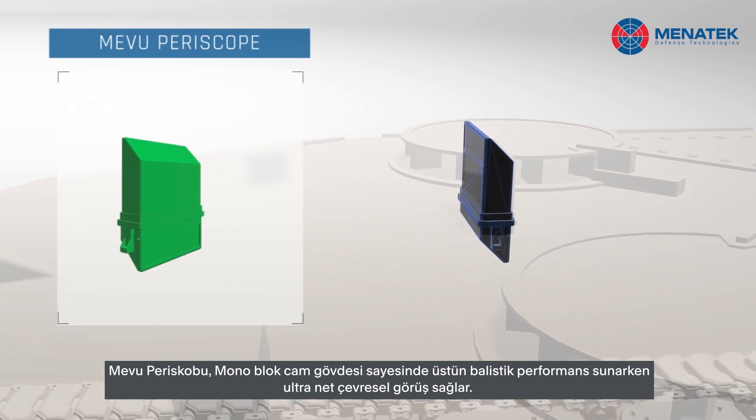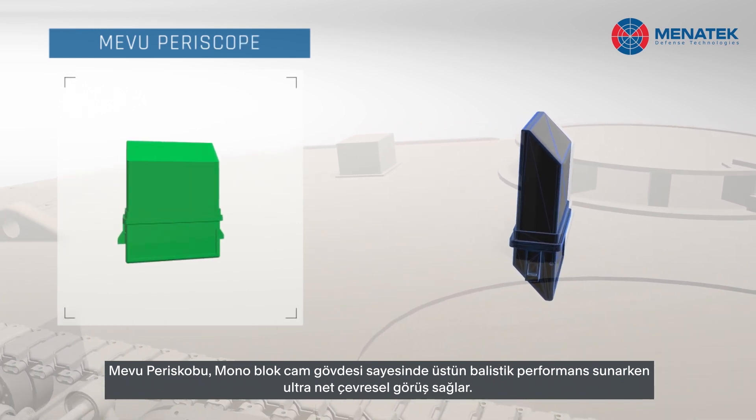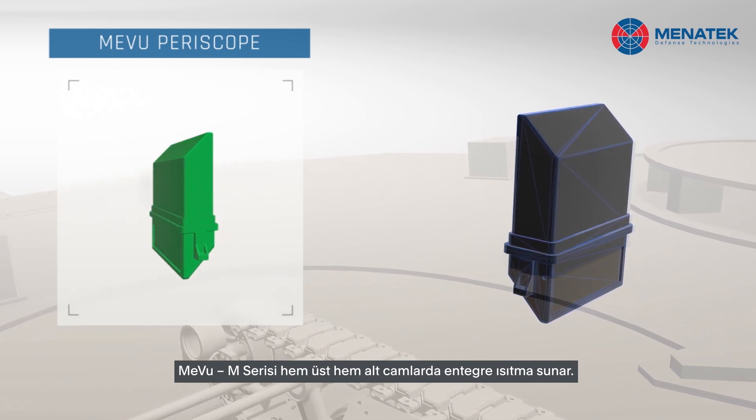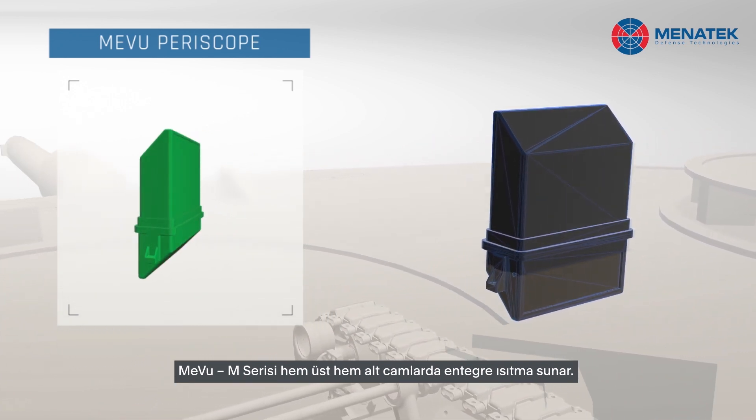Monoblock glass body provides ultra clear peripheral view while offering superior ballistic performance. Mavo M series offer integrated heating on both upper and lower windows.